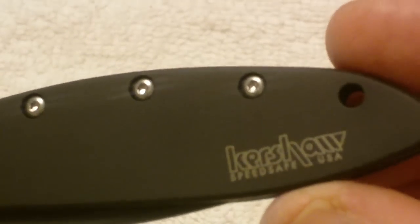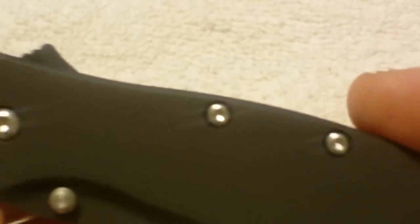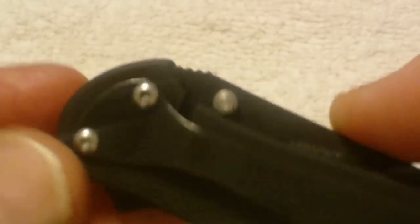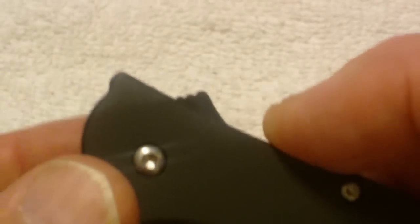The Kershaw emblem is on it. Speed Safe USA. It does have a hole for a lanyard — that's always handy. I haven't picked one up yet. I've got to find a place because I want to get a special one done, so I'm going to be on the prowl looking around for some of that.